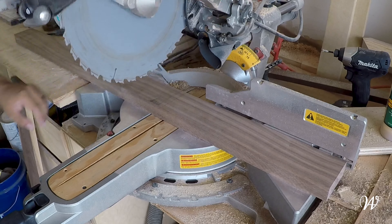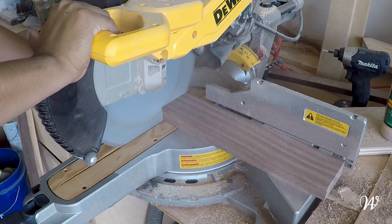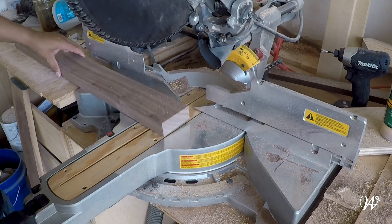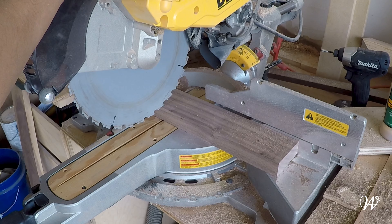So here we are at the chop saw. We're going to make our final cut for the shelves, and after that we are done with both the table saw and the miter saw. This is a really easy project — you don't need a whole lot to do this. Perfect for just a weekend build while I take care of some other things.